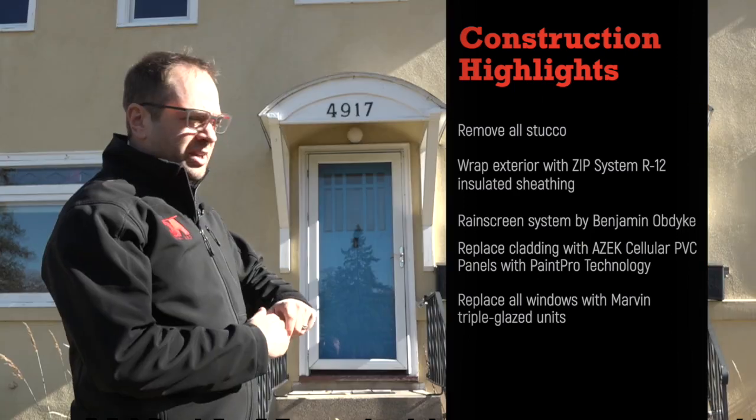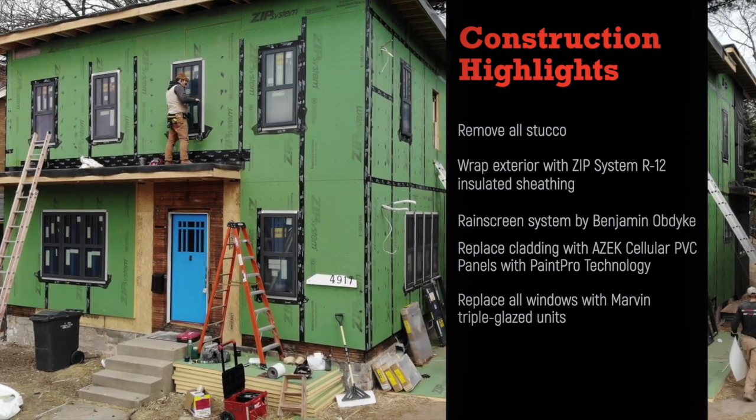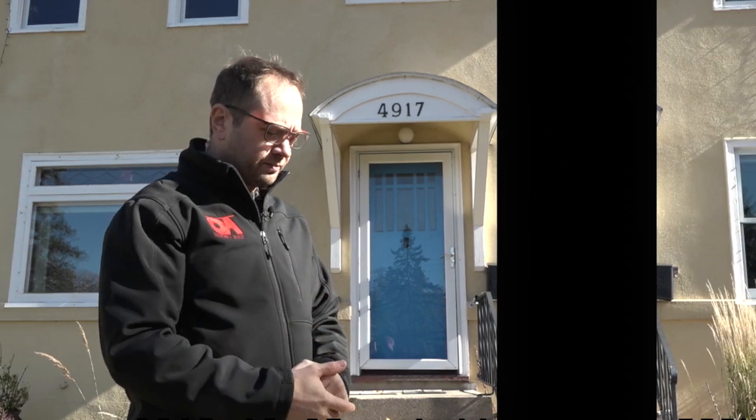We're replacing all the windows with triple-pane windows from Marvin. The triple glazing provides sound insulation, thermal insulation, and condensation resistance. Overall, the house is going to be a lot more livable, a lot more durable, a lot more efficient — ultimately a pretty darn resilient house.